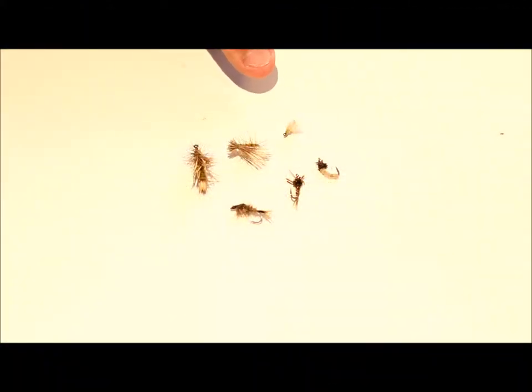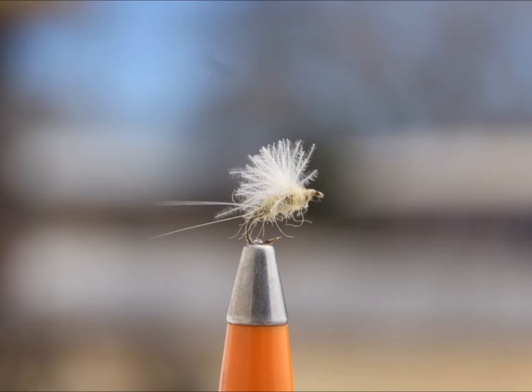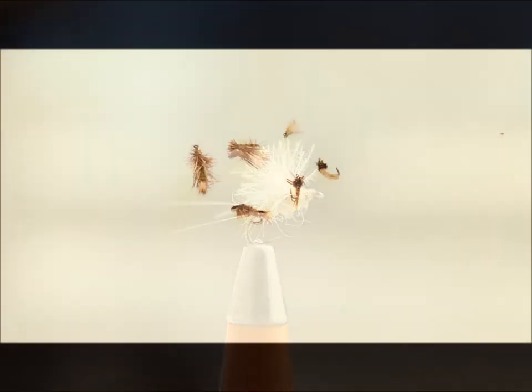The third fly is the Comparidun — I have it tied here in CDC, which is a duck butt feather. The Comparidun imitates mayflies; here it's tied in a Blue Wing Olive. By changing colors in this pattern you can imitate a lot of insects. For example, for PMDs you tie with a yellow abdomen and thorax; for Trichos, all black. It just depends on what you're targeting and the insect you want to represent.